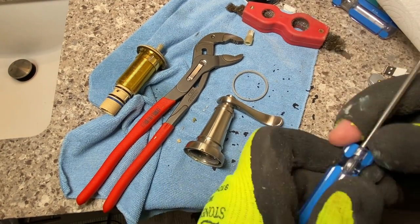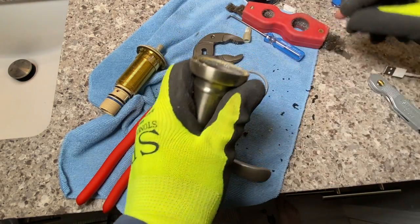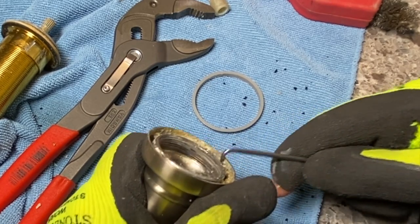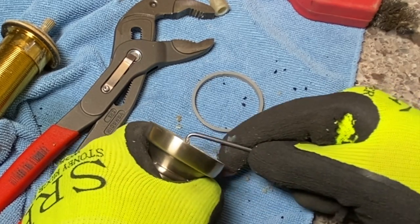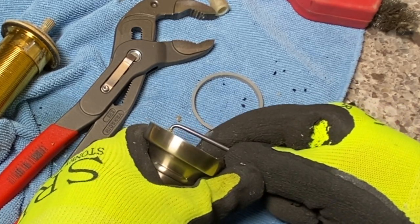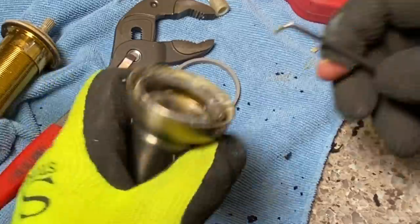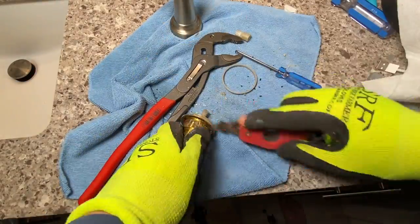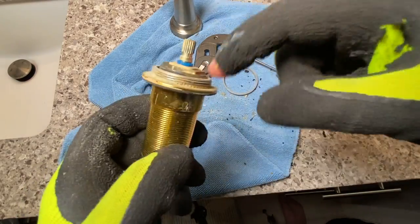I grabbed an old fitting brush, a pick, and a couple of paper towels. Let's see what we got here. I don't know what that substance is - it shouldn't be water buildup. Because this actually closes and opens really smooth, I'm not going to take that apart. This faucet is not that old.